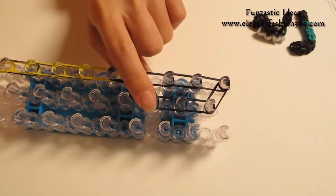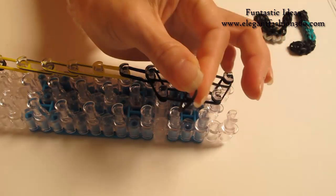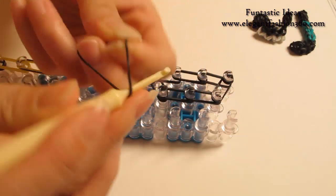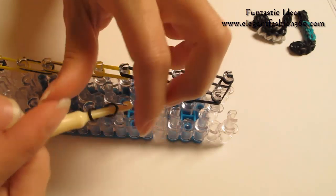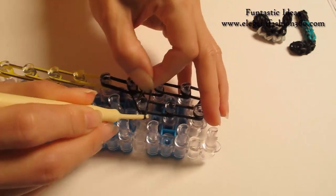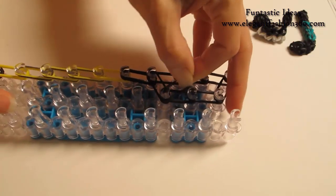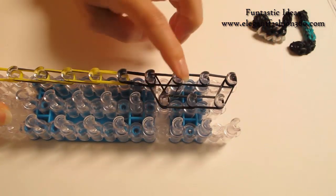Now I'm gonna place horizontal bands here and here. Put a horizontal band on here. I'm gonna take one single band, twist it one time so you will see two rings here, and press right here — the first one on the center. And go diagonally to your left, from here to here.